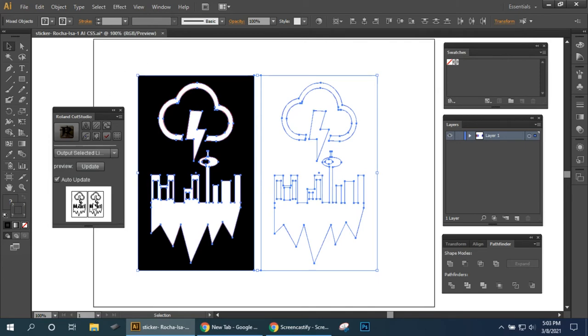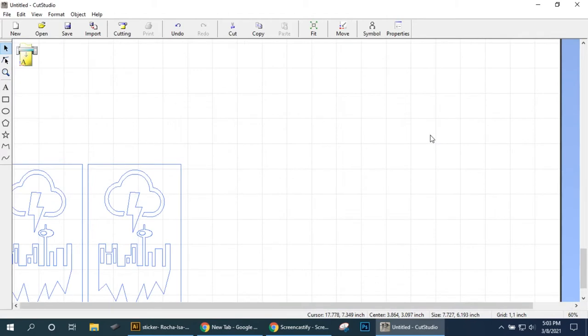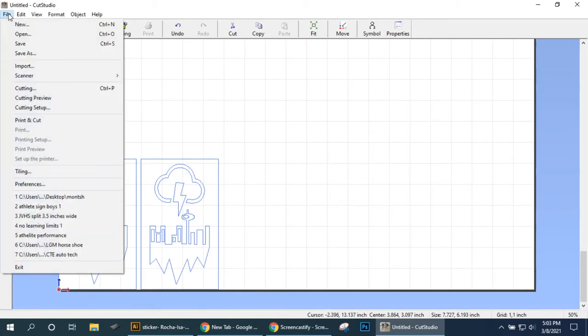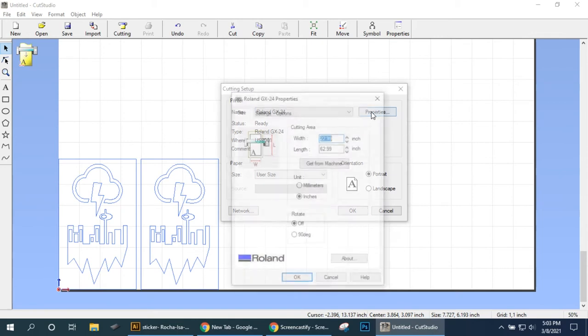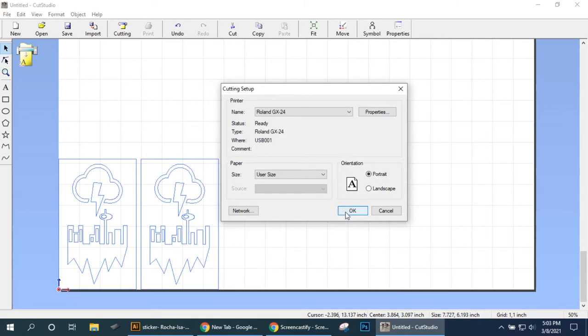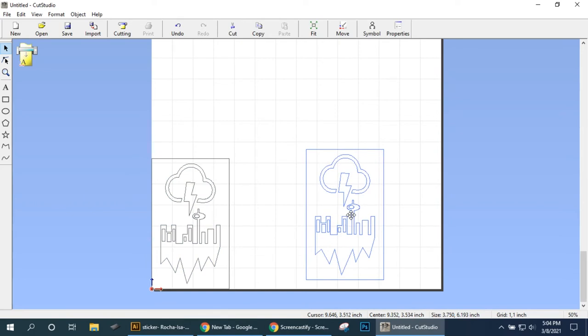Now that I have them both selected, I'm just going to click on the R right here and it's going to open up Roland Cut Studio software. The first thing we need to do is tell it that we only have a 14-inch roll — there are different sizes of material. So we're going to come up to File > Cutting Setup, and we are going to be cutting to the roll on the GX-24. Go to Properties and the width right here — by default it's set at 22.99, highlighted in blue — so I'm just going to type 14 over it and hit Enter, and it's going to change the width of this preview to much narrower: instead of 23 inches it's now set to 14, which is our material.